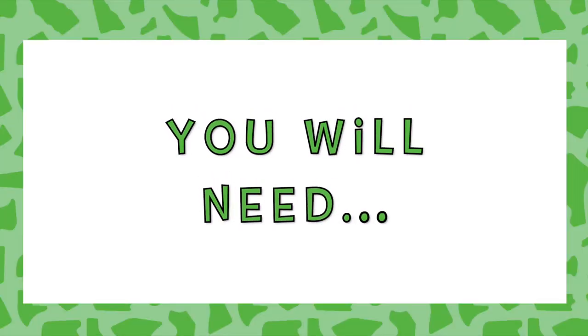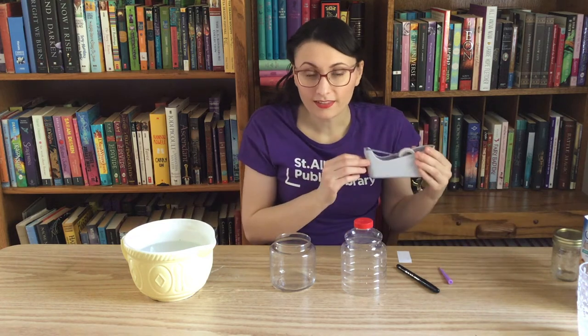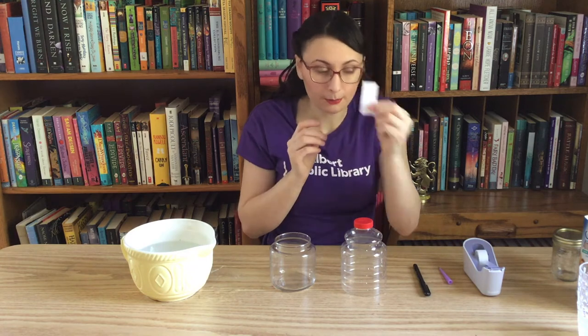And so that's what we're going to be doing today. To get started, we're going to need a few different supplies. We're going to need a jar — I chose this one because it has a really wide opening, so it's easy to get the water in. We're going to need a plastic bottle; I have one that used to be for popcorn, but a plastic water bottle would work really well. We're also going to need some water, a little bit of tape, a pen, a small piece of paper, and something to poke a hole with.